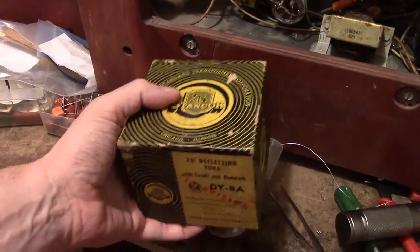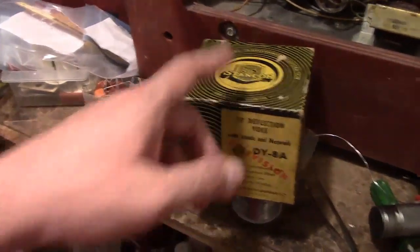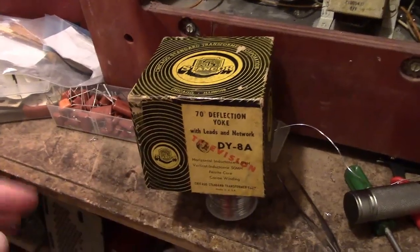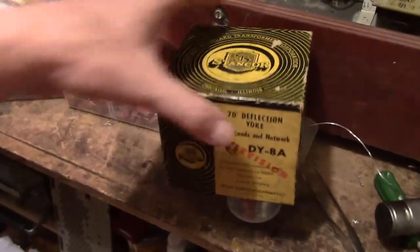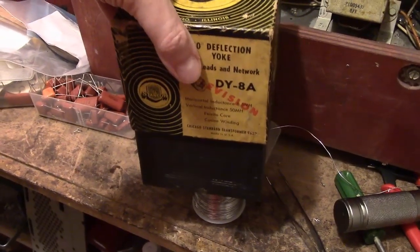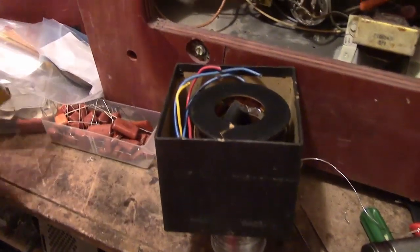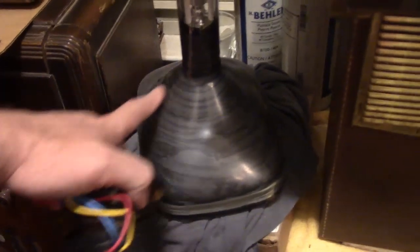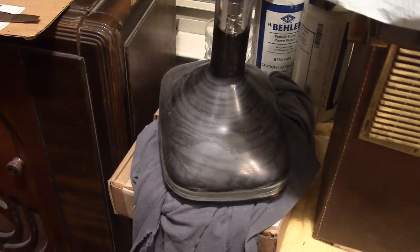The reference I found was a Thordarson Y6, and I think Sansker probably used similar conventions, so a DY-6 is probably the same as a Y6. This is a DY-8, so it's not technically a replacement, but I'm thinking it'll be close enough. It's got the right deflection angle — deflection angle being the angle here. The older the CRT, typically the larger the deflection angle.